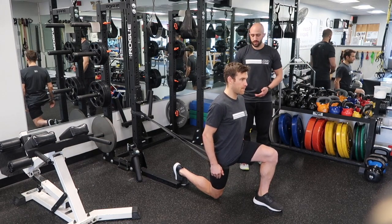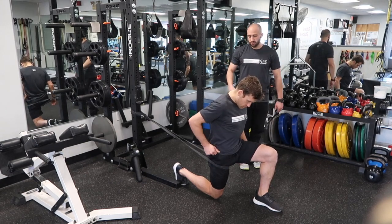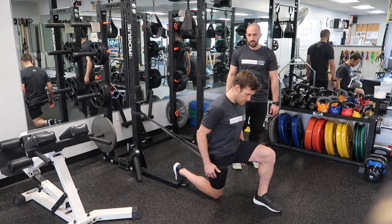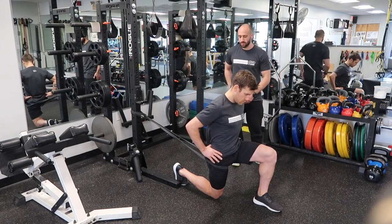Your goal is to target a stretch in that down front of your leg as much as you can. To do that, you're going to think about tucking your back hip — pulling your belt line up towards your chest and squeezing that down glute.